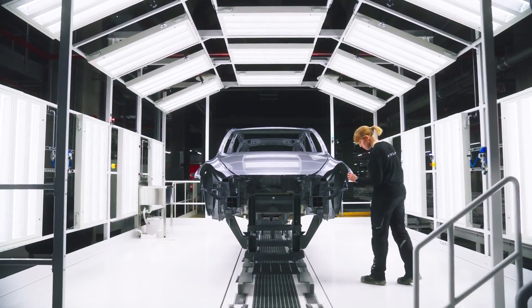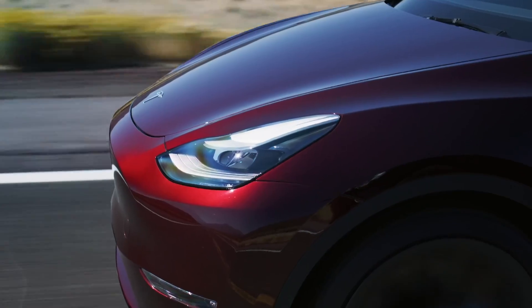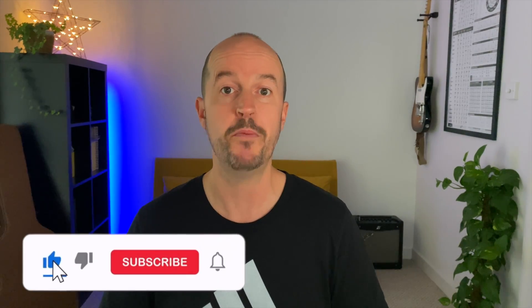Tesla's panel gaps have improved no end in recent years — something that quite frankly no one even paid attention to before Tesla came along. I certainly couldn't care less about micro-millimeter tolerances between body panels when considering the real value a Tesla gives me. But that's just me. Are you triggered by panel gaps? Let me know in the comments below.